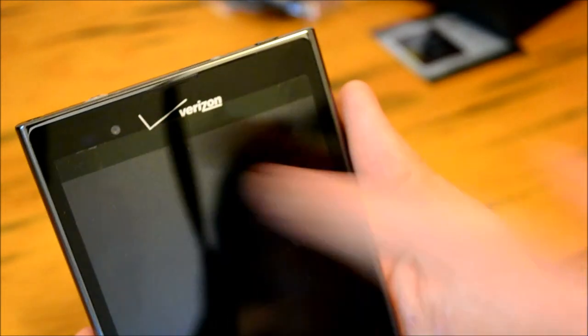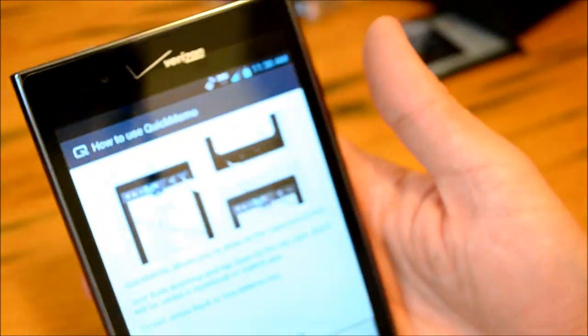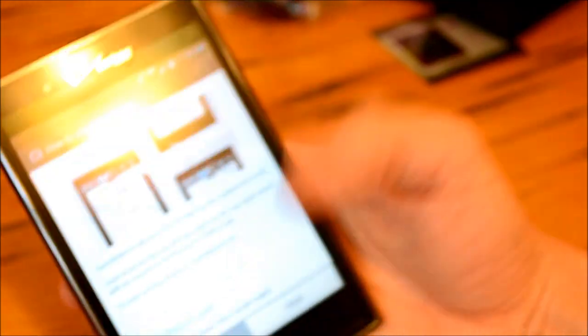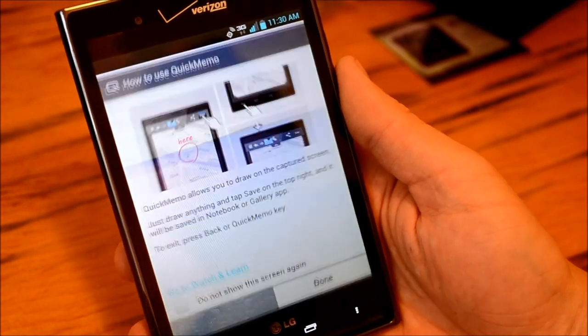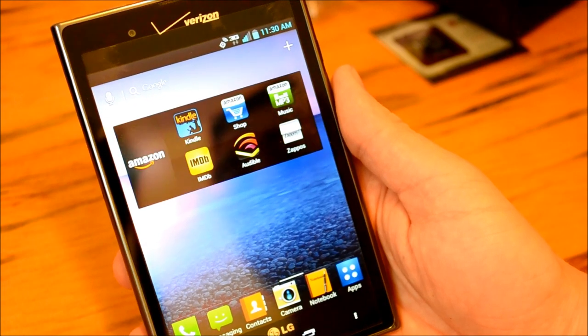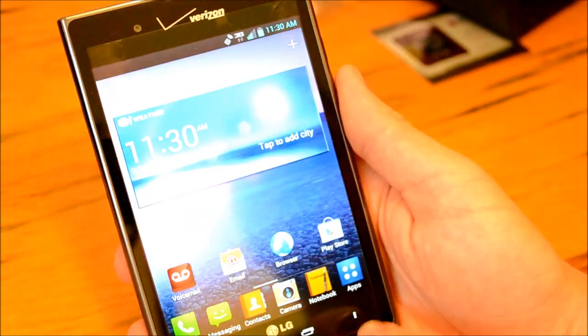We've got an 8 megapixel camera in the rear and a 1.3 megapixel front-facing camera. This is our intuitive button for the Quick Memo — when we press this button we capture a screenshot. It looks like I haven't used it yet so we'll go through some initial steps later. This does have dedicated capacitive buttons for back, home, recent apps, and of course our menu button.